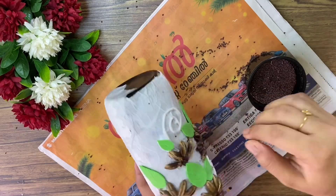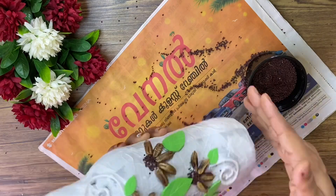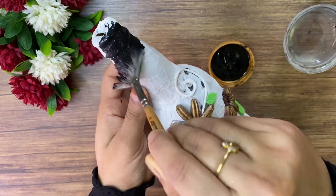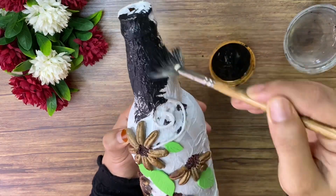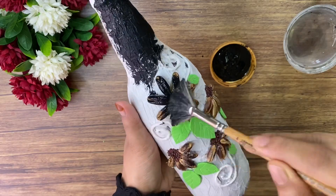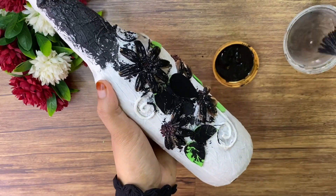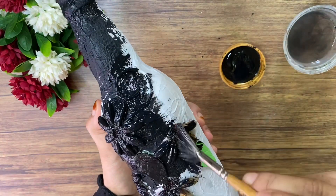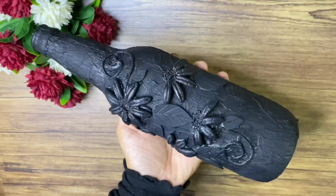I will paint this here in black. Let's mix the paint a little bit, because the tissue paper will absorb the paint. It can be easy to paint a little bit at a time.